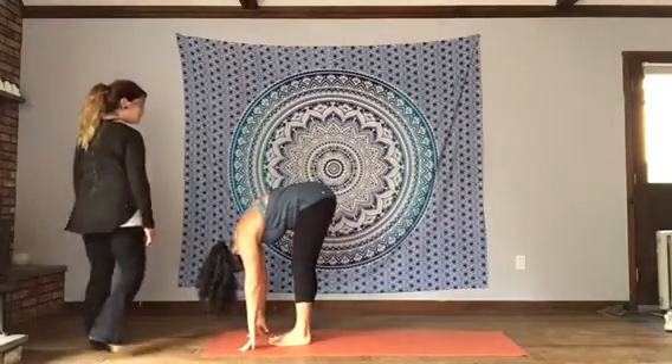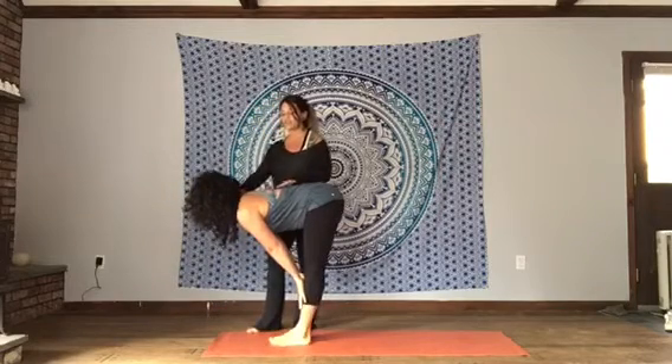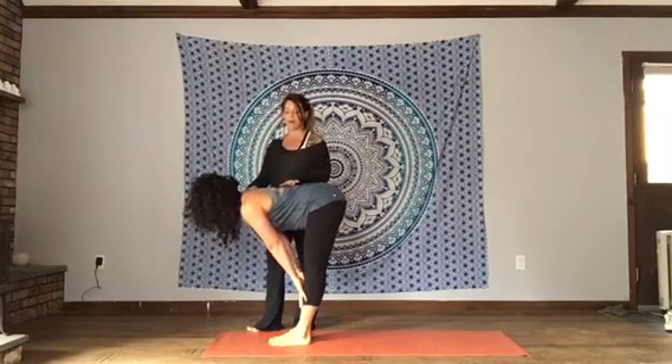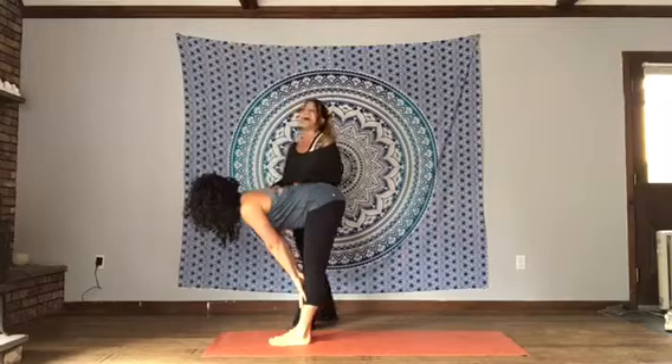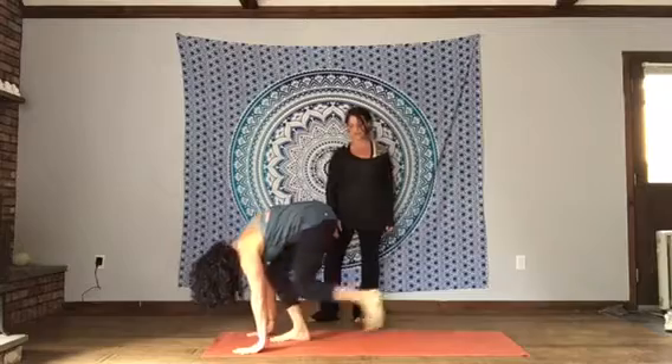Inhale, lengthen. Hands can come to the floor or to the shins — whatever gets you more length. You want to extend the sternum forward, shoulders back. Exhale, plant your palms.